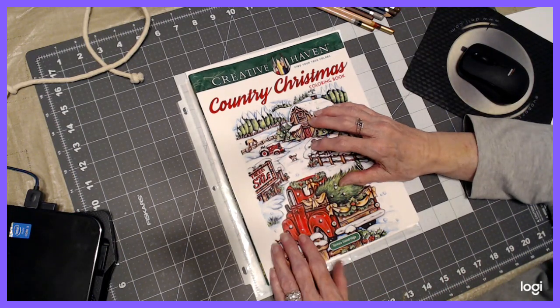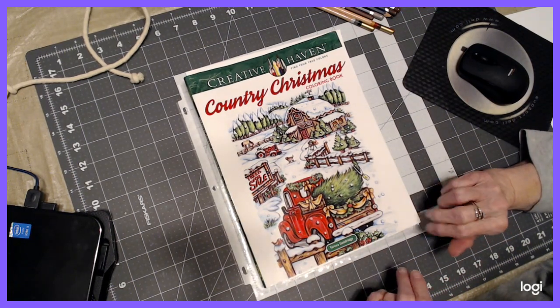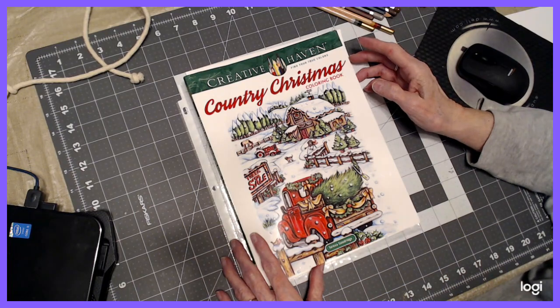Hello, everyone. Thank you for stopping by today. This is Sandy from Color Creatively. In the month of September, I'm going to be working in Creative Haven books. You can work in any Creative Haven book that you would like.